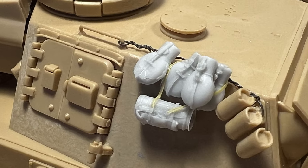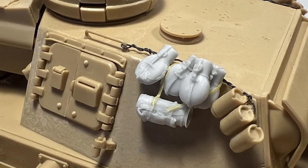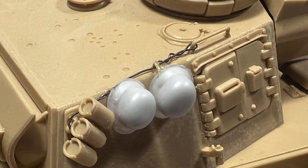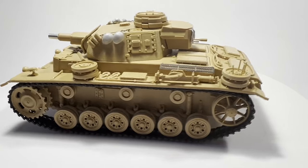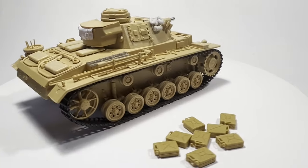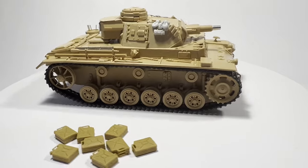It still needs something — stowage. Stowage and I have a bit of a love-hate relationship, but this time I have a plan. I'm going to add some helmets and water bottles to the turret exterior. It's a bit of a DAK cliché, I know, but still totally accurate. Then there's some fuel and water jerry cans — these are going to come in handy in a future video, but I'm not going to reveal those secrets just yet.